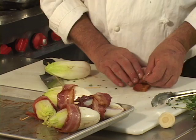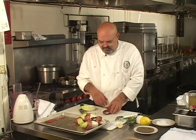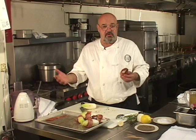So we're gonna end up braising six pieces of endive here. This item is also served as a first course, but typically it could be served as a vegetable too. You can serve this as a first course in a multi-course dinner as well.